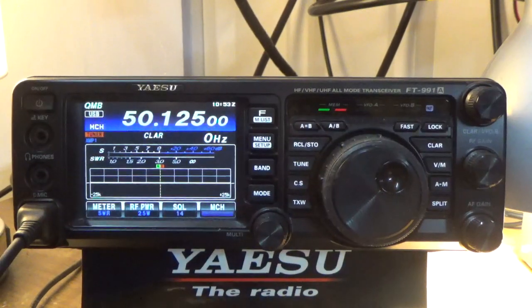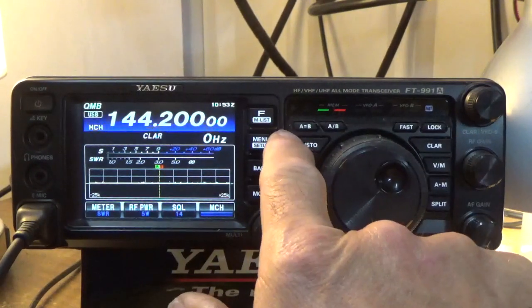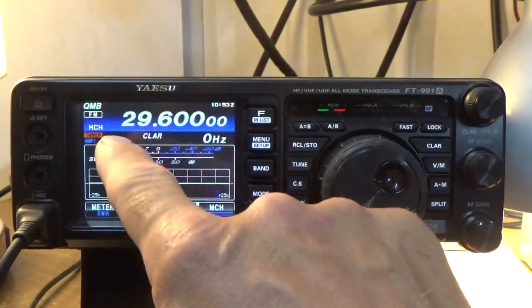Now the antenna tuner is engaged — the SWR is about 1.2 to 1.3, which is great. What the antenna tuner is doing on the FT-991A is taking this CP-610 antenna and adjusting its coils inside to match as close as it can to give the radio the impedance it's looking for, which is 50 ohms. So I can actually transmit on six meter now. On 10m SSB I don't even need the tuner because it's perfectly matched, but on FM I can use the tuner.